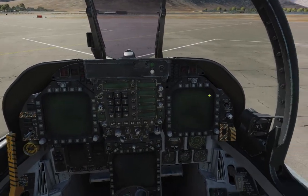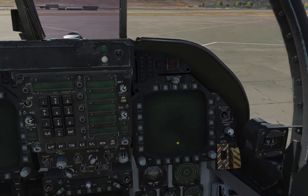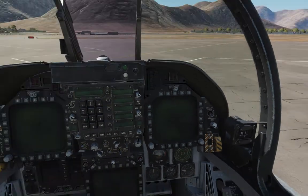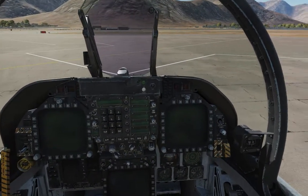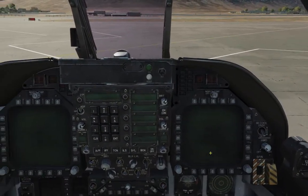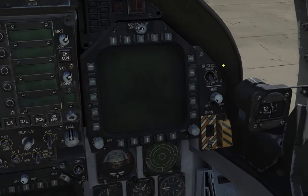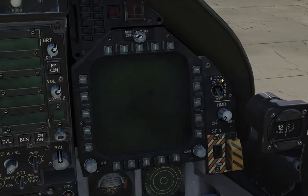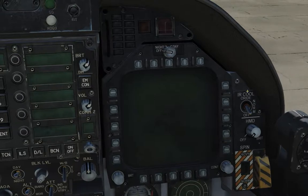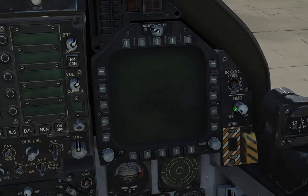I need to mention something — not every single switch and dial is mentioned in the manual for the F-18C at the moment. I've been through the manual twice trying to make sense of everything. Not everything is listed — obviously this is early access and we're going to get a much more detailed manual later on. So this switch right here says IR cool, normal, off, override — that's for the AIM-9 Sidewinder seeker heads. You can pre-cool those to get them a little bit more effective.